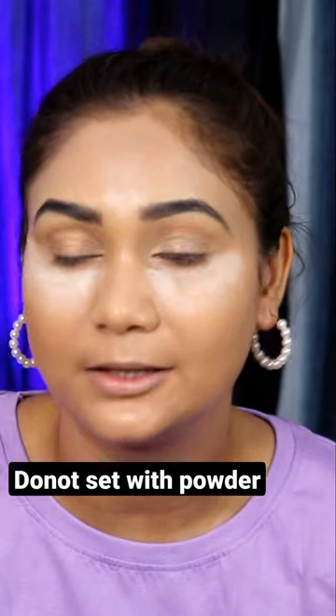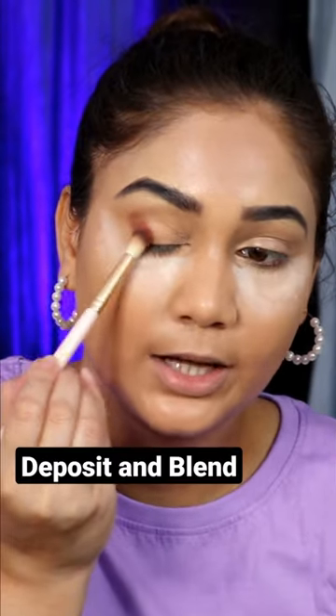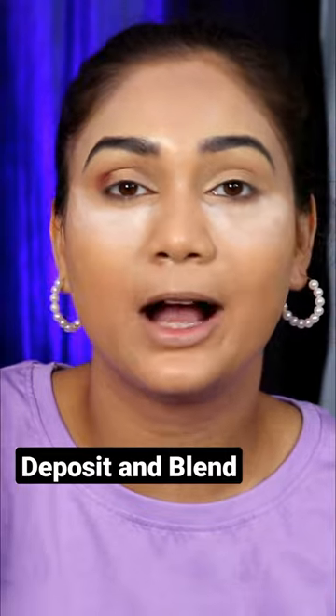If you think that your eye shadow is pigmented or not showing up on your eyelids, try out this trick. Use your concealer but don't set it with powder. Before applying your eye shadow, remove all the creases from your eyelid. Deposit it properly and then blend it out. Your eye shadow will pop more and you will get better payoff as well.